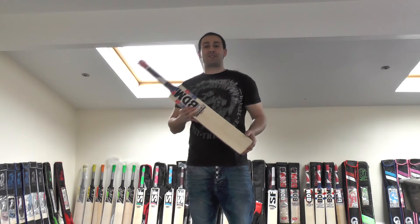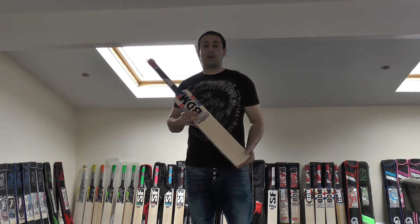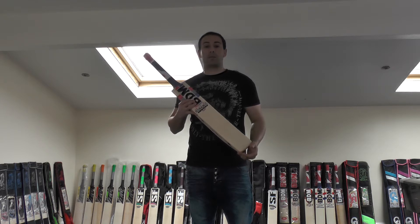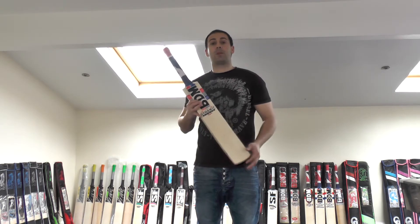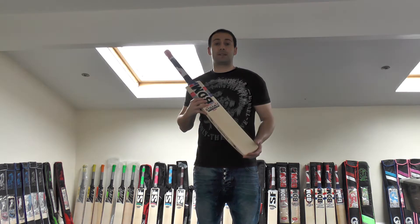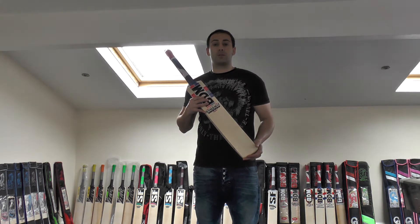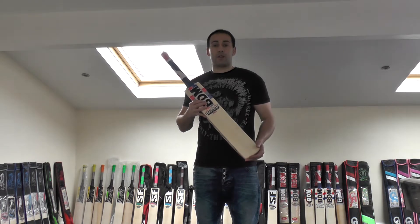Hi guys, it's Hanni from Eclipse Allspots and I'm excited to bring you another BDM Cricket Bat Review. BDM are probably producing some of my favourite cricket bats and they're probably one of my favourite manufacturers at the minute. They're producing excellent quality products at great prices, so it's excellent for everyone looking for quality performing cricket bats who don't want to spend too much money. With BDM you're going to get the performance, the looks, and great value as well.